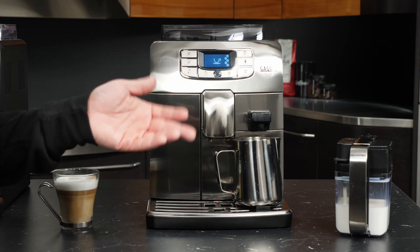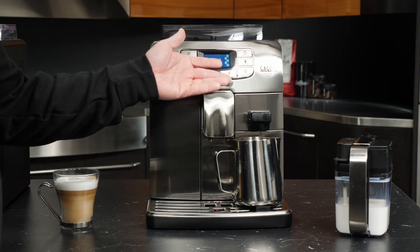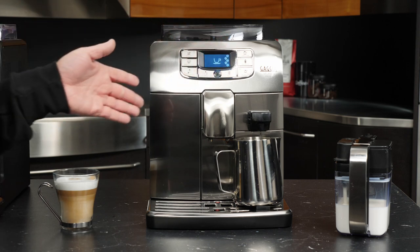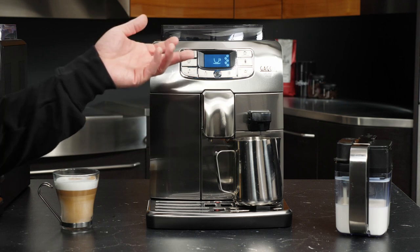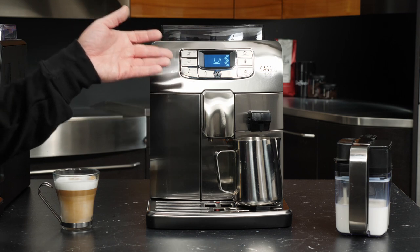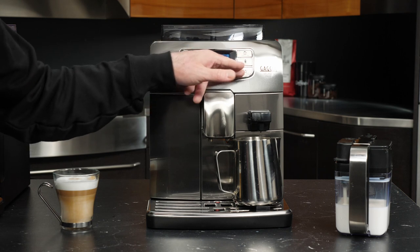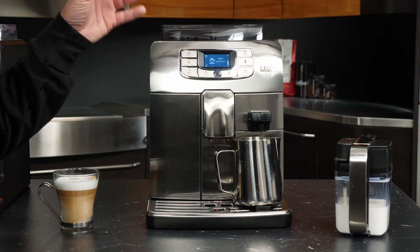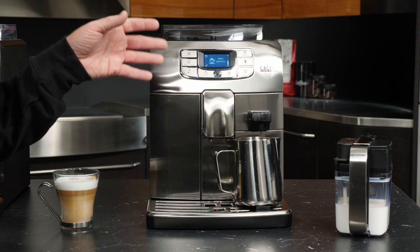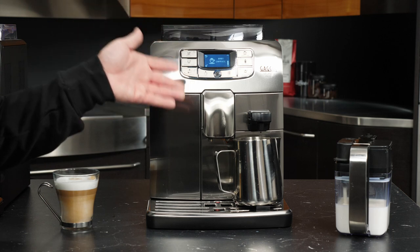And that's how you can prepare delicious one-touch milk drinks on the Velasca Prestige. We've looked at the cappuccino, but another option is milk foam — simply dispensing frothed milk from the carafe — which is great for an extra rich hot cocoa or a chai latte that doesn't need espresso. There's also the non-programmable baby cappuccino under the special drinks menu, which is an extra small cappuccino, more like an espresso macchiato with just a dollop of foam and a little bit of coffee.